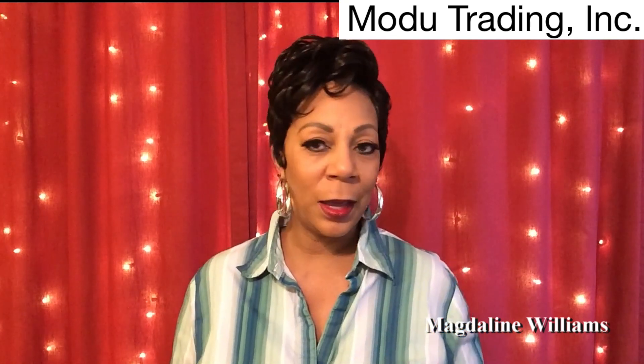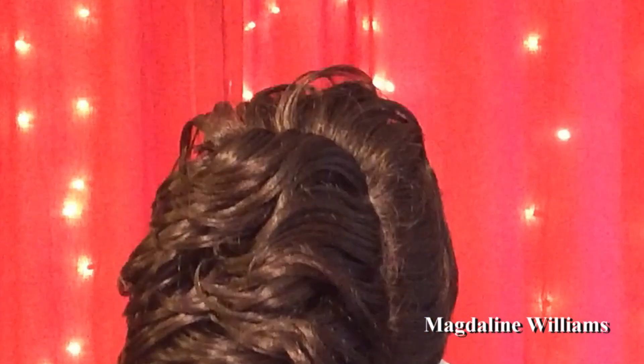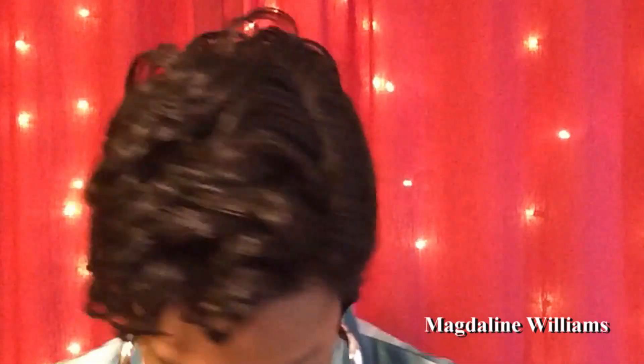I have on Adele straight out of the packaging. Now Adele is in that series of those short wigs versus the long wigs. Be sure to click on the link down below and check those out, because this is just a continuation of the short one series. This is Adele in color number four, straight out of the packaging. These are the curls and waves you're going to get on Adele.